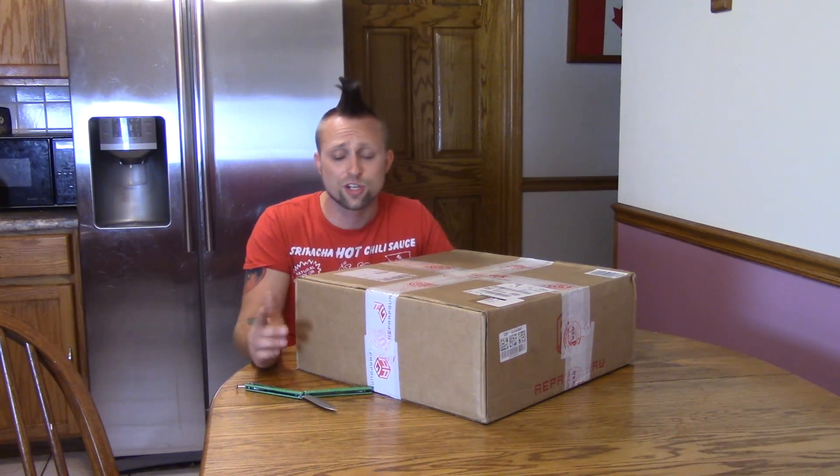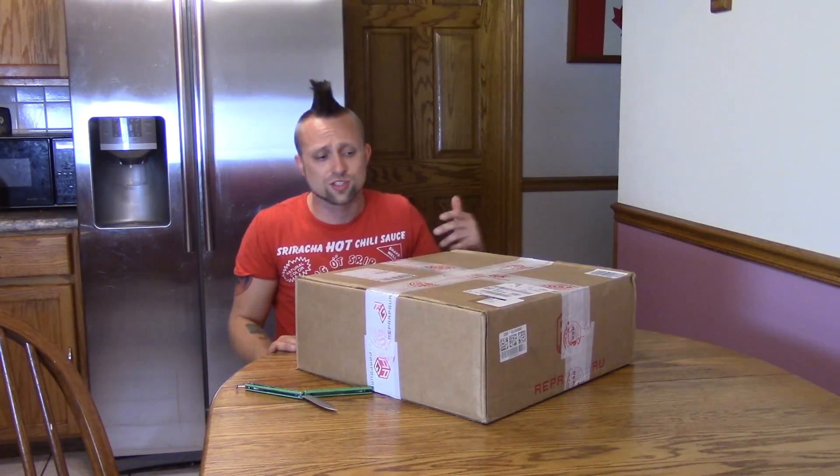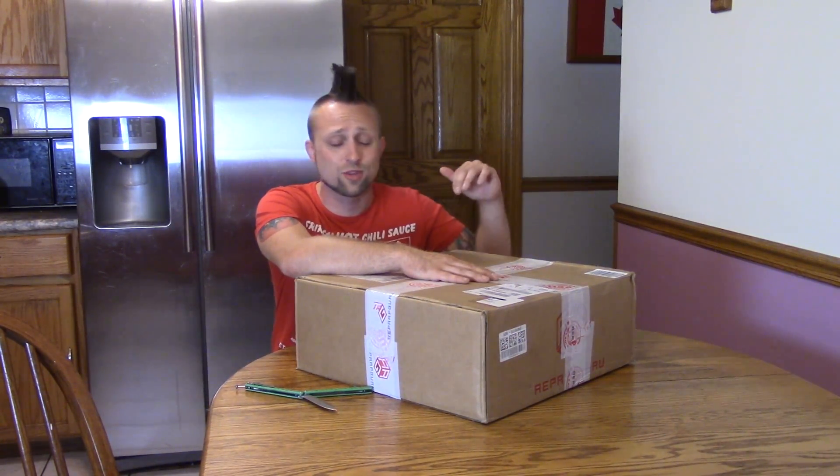I'm going to be doing more 3D printer videos down the line. For those of you watching this just for this video — quick fill in: I'm a professional yo-yoer for Team Magic Yo-Yo. I do a lot of yo-yo reviews, and a lot of people are 3D printing yo-yos now, especially for prototypes. So I can start doing prototype reviews. People send me the files, and there's just a lot of cool things I'll be able to do.